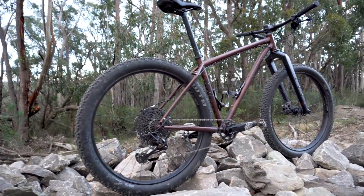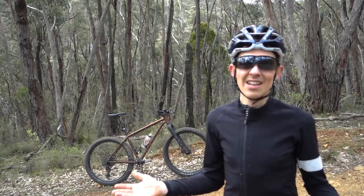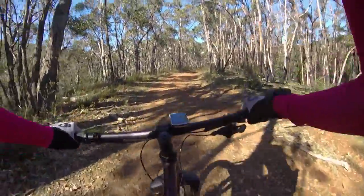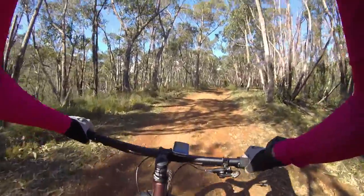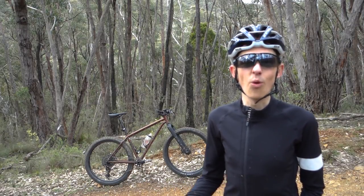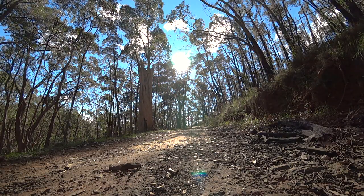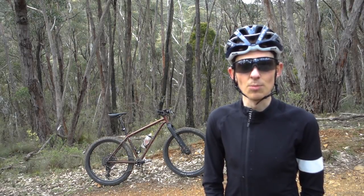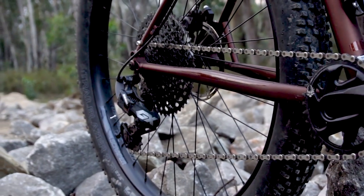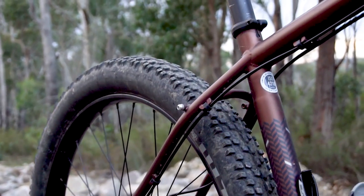It's running a 32-tooth chainring at the front and up to a 50 at the back. A lot of people think that gives you free reign to climb vertical walls, but the reality is that by the time you're getting to 25 or 30 percent gradient you still have the gearing — it's traction you'll run out of first. There's plenty of steep stuff where I ride so I really appreciate that big gear range. The GX Eagle is matched to TLM Level brakes and they're fine — BombTrack have gone with a sensible and functional groupset choice. The shifting has been very consistent over more than 3,000 kilometers.